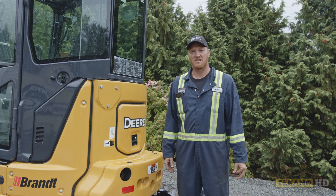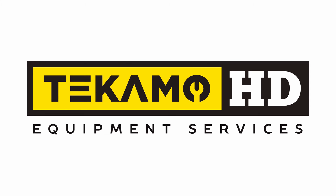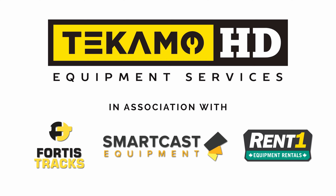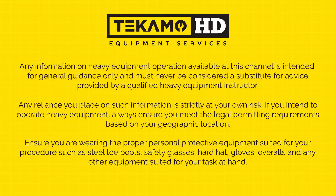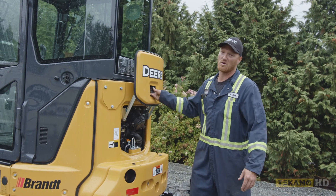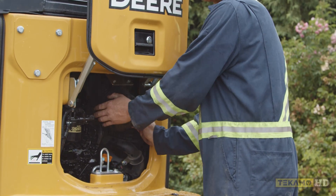Hi, I'm Keith and I'm going to show you how to change the two air filters on a John Deere 35G. The air filters are located in the engine bay. Open up the hood and this air canister here has two air filters inside of it.